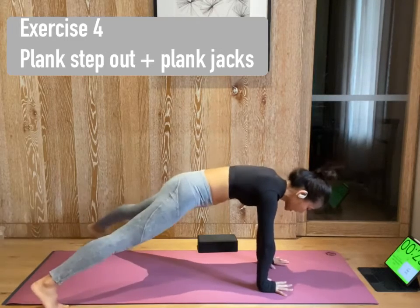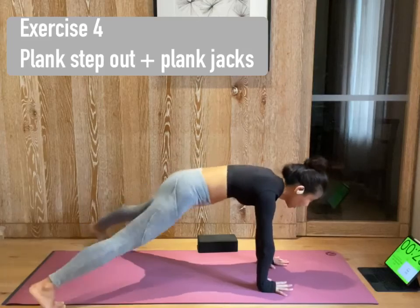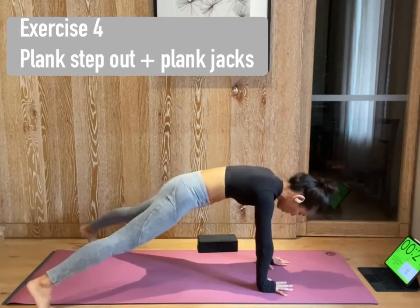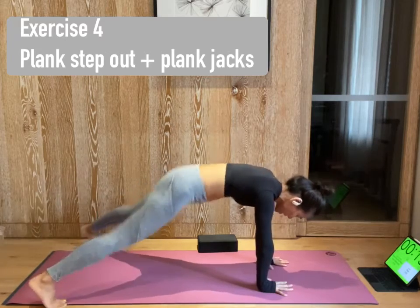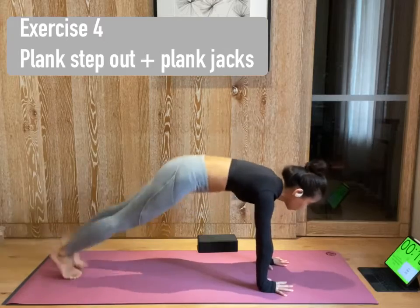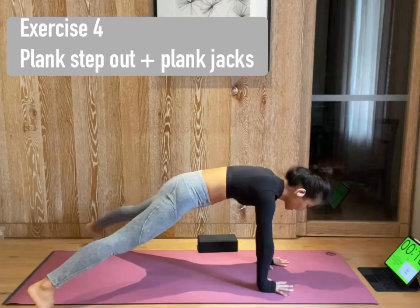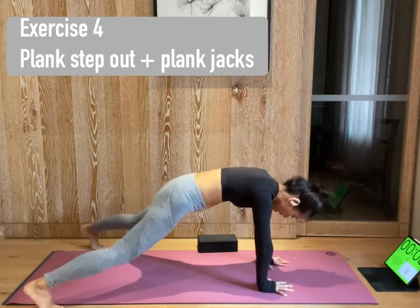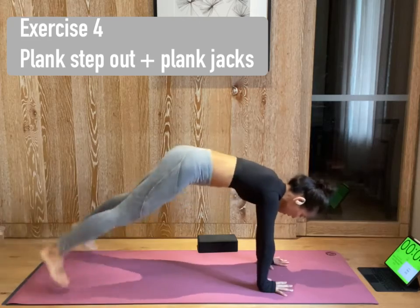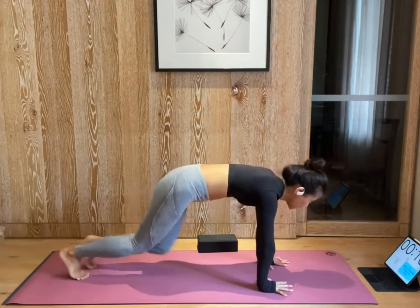Now open your legs out to a V and center. Out and center. Out and center. You don't need to go fast. Try to use your core. Squeeze your core in — that's gonna be much, much harder than moving fast. Press your fingertips down to the ground. Protect your shoulder. Do not collapse there. 10 more seconds. Inhale. Exhale. Inhale. Exhale. 3, 2, and 1. Rest 10 seconds. And lower down on your belly.